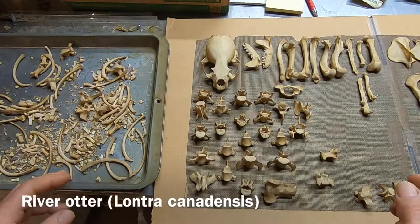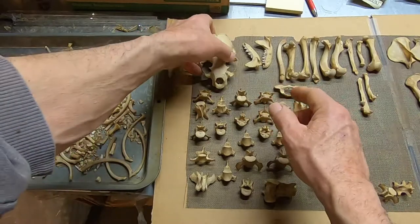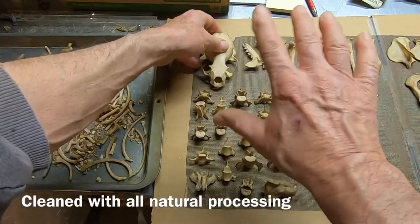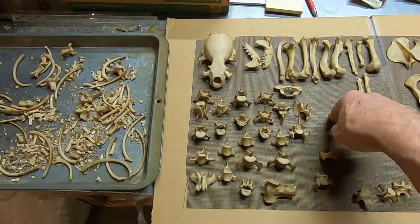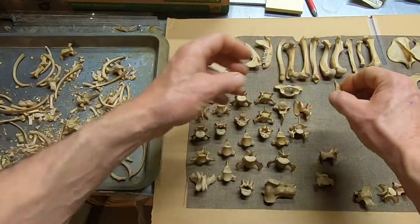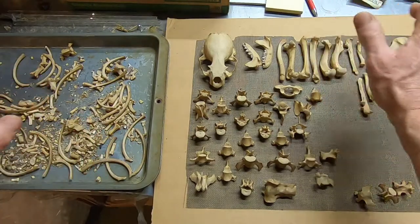I wanted to talk about this otter today. This is a river otter. The bones have been cleaned by all natural processes — we didn't use any chemicals. I love the tone of the bone. These over-bleached, over-white skeletons you buy look like they're Halloween glow-in-the-dark or something. I really don't like overcleaning — I bitch about it all the time. Anyway, here we are with a beautiful specimen of a male.